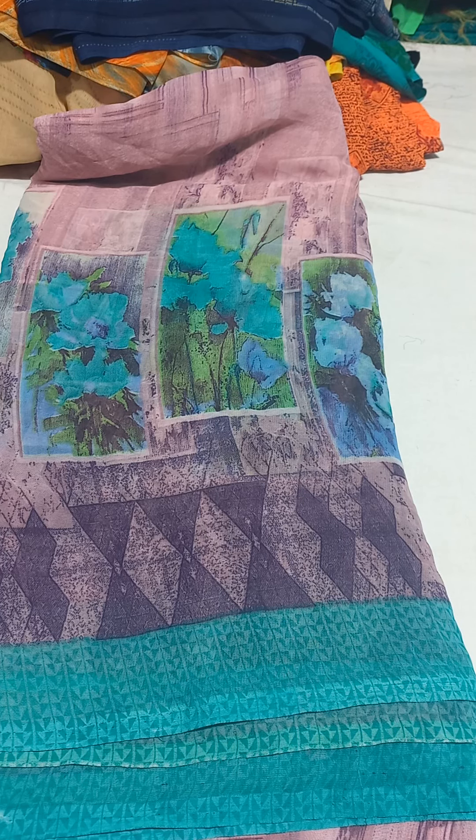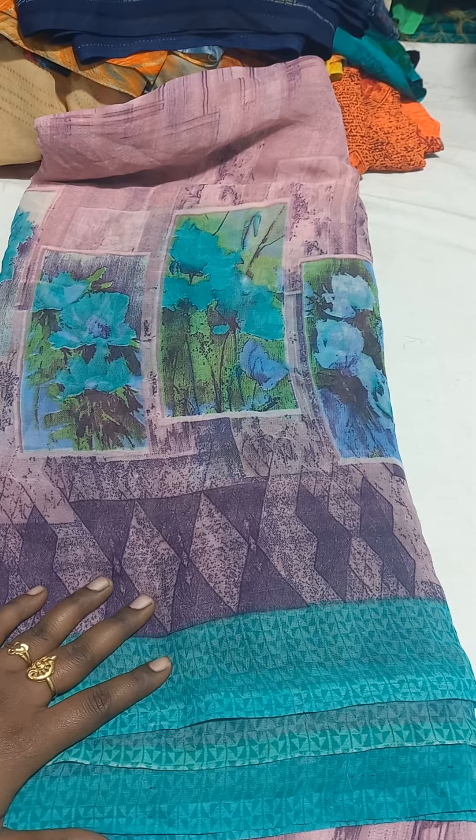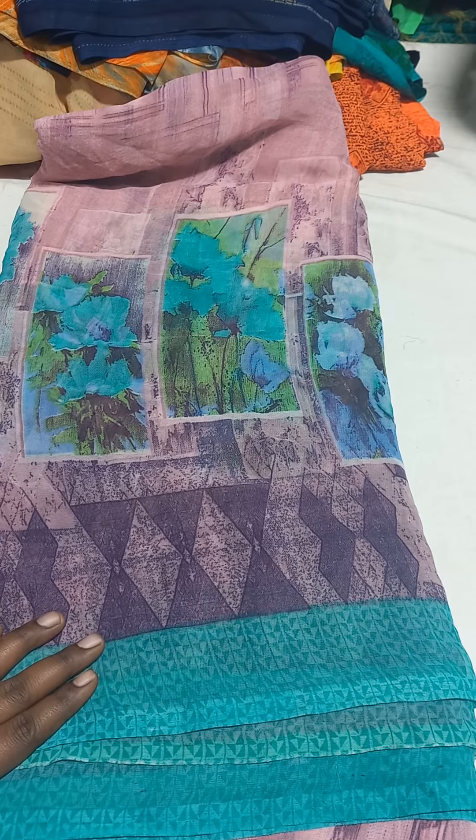Hello friends, welcome to Kamachi Collections. Now you can see a low price Poonam saree collection. This is a rough use saree collection — weightless, soft, but branded. Normal saree, 180 rupees, free shipping.